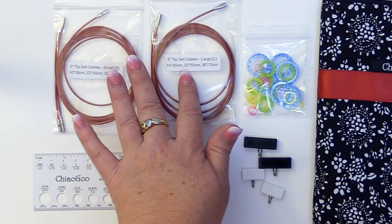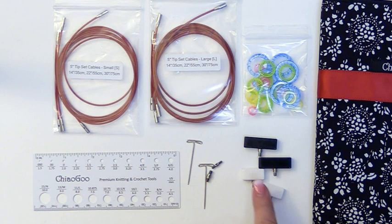You'll also receive a set of end stoppers for each of the sizes — so for the large size you have the black ones, and for the smaller size you have the white ones.